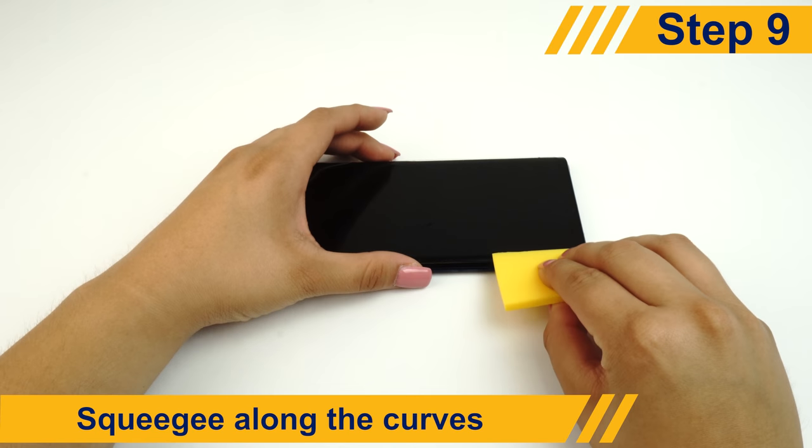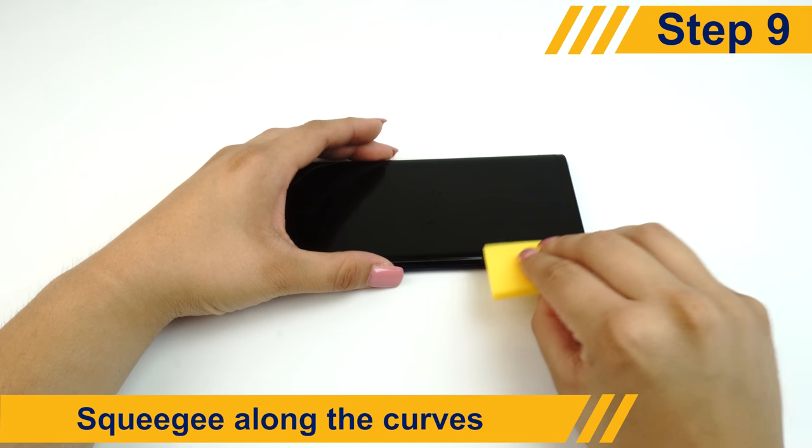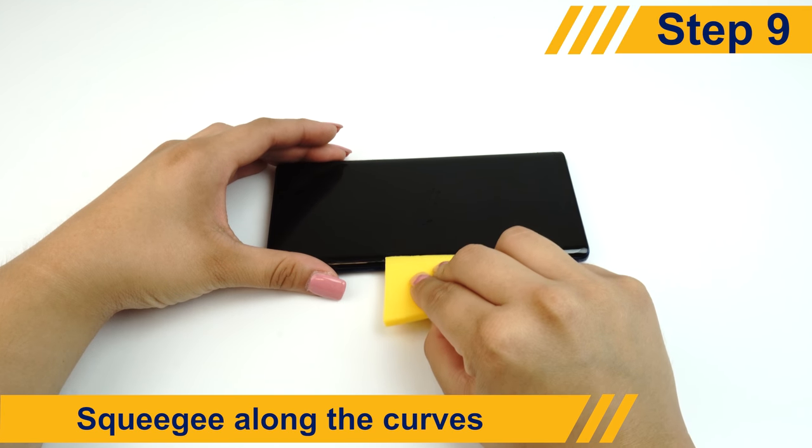Some devices have a curved screen. To install the screen protector for these devices, use the squeegee to follow the curve and remove as much solution as possible.